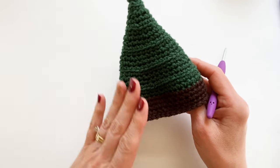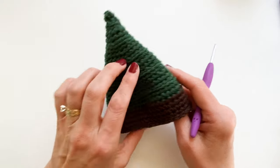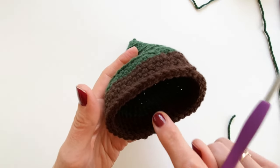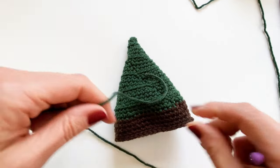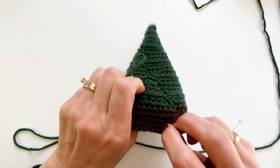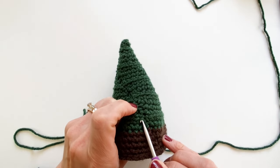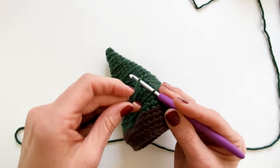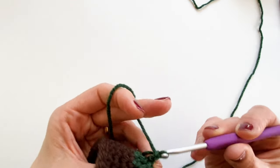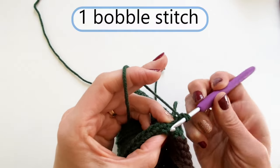Once the base is done and all ends are tucked in, we're going to add the bobbles — the little tree branches. Work with the opening of the hat toward you and attach some forest yarn with a slip stitch to one of the front loops near the seam. That seam will be completely hidden by what we're about to do. Pull it through and do a chain to secure it.